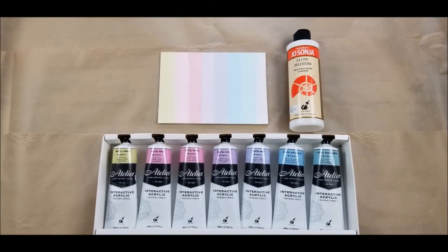Hi everybody, Joe Patti here and today we're going to talk about these right here — interactive paints and how to use them. Now I got the pastels; you guys can get any colors you want. I do a lot of paintings for babies' rooms and such, so I thought the pastels would be quite fitting.